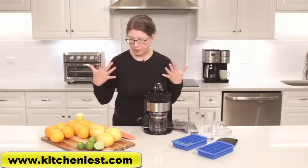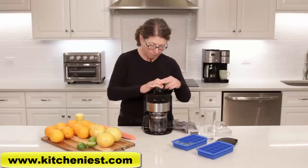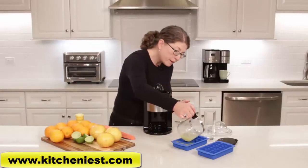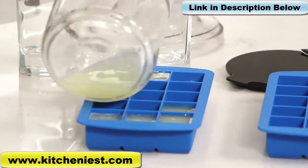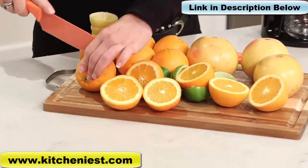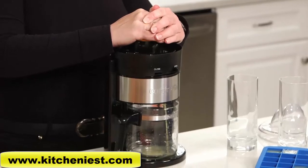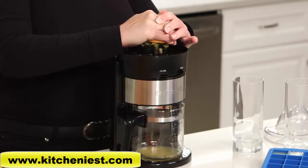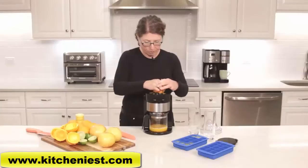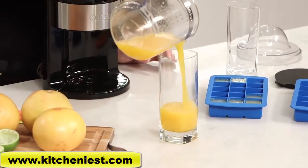We're going to continue with the limes and add a bit of lime juice to our ice cube tray as well. This is a really great idea to use things up so you have no food waste. Now I'm going to do a couple of oranges — let's get started. Let's go ahead and pour off some of the juice we just made fresh in our Cuisinart citrus juicer.